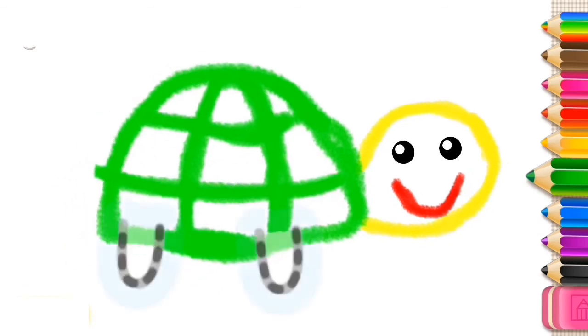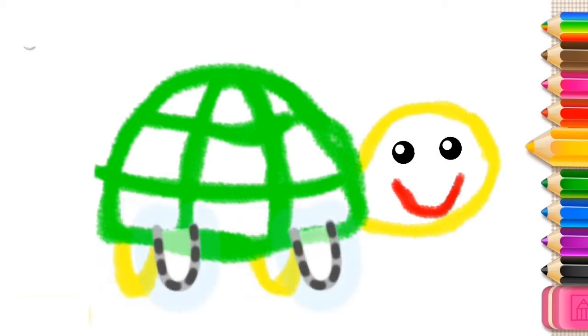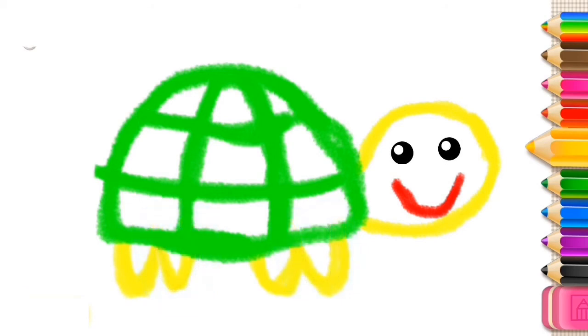Wonderful! Draw two legs. And two more legs. And finally, a little tail.